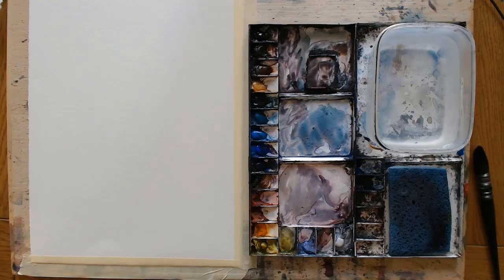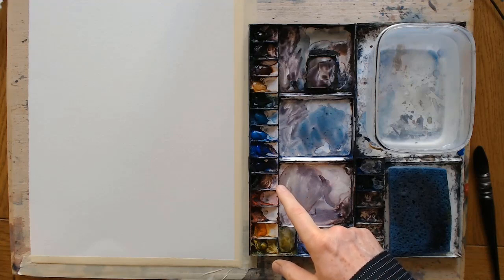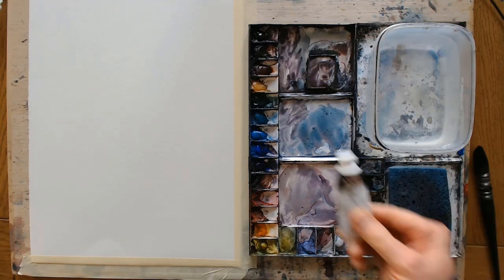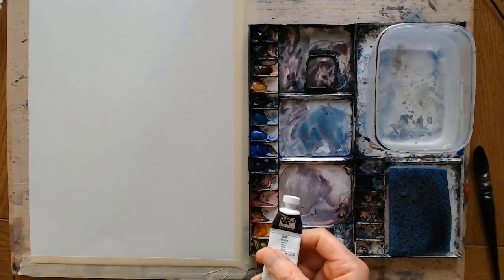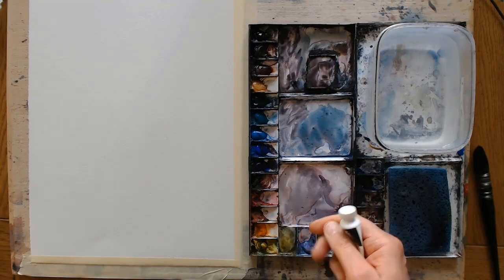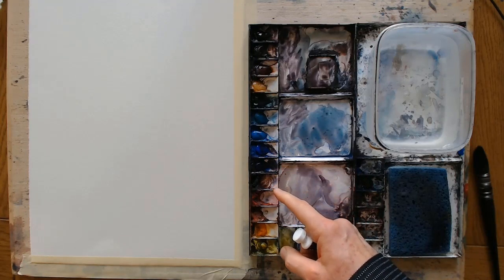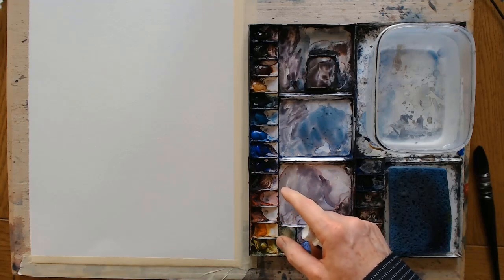Paints can come as solid pans or in tubes. I prefer tubes — you can work more easily with them. I do let them dry up in my palette. With hard pans, people get a little depression forming in the middle of the pan — they can be square or rectangular.